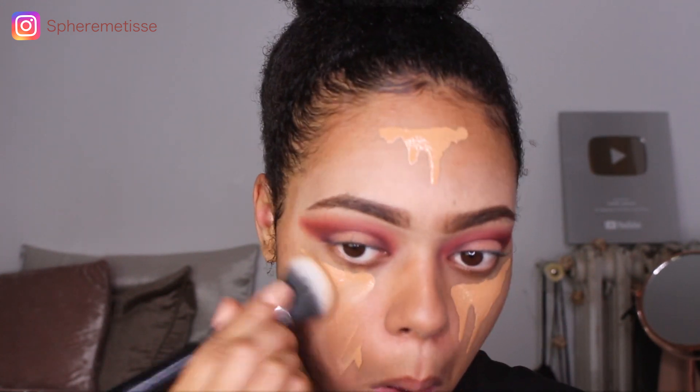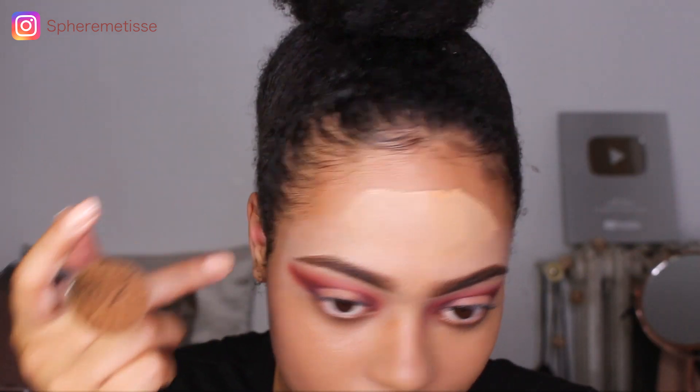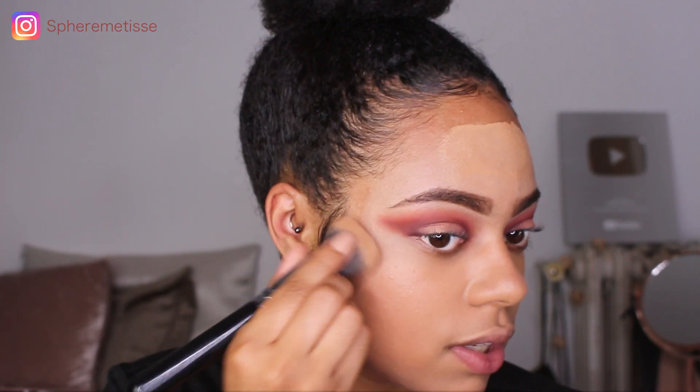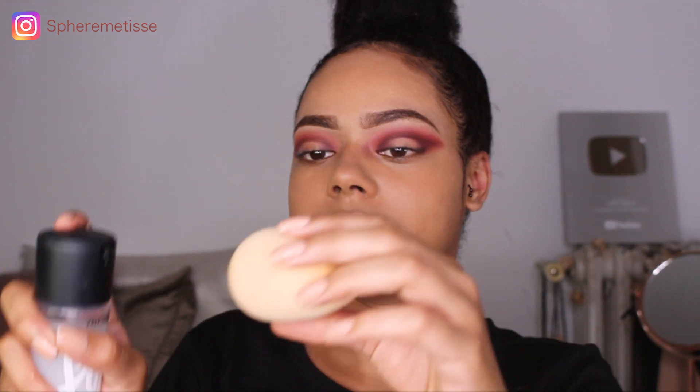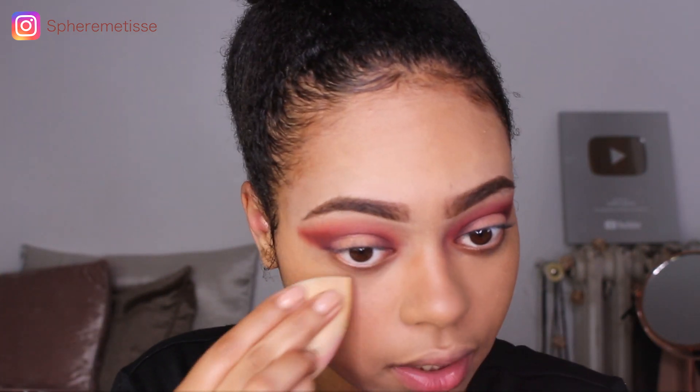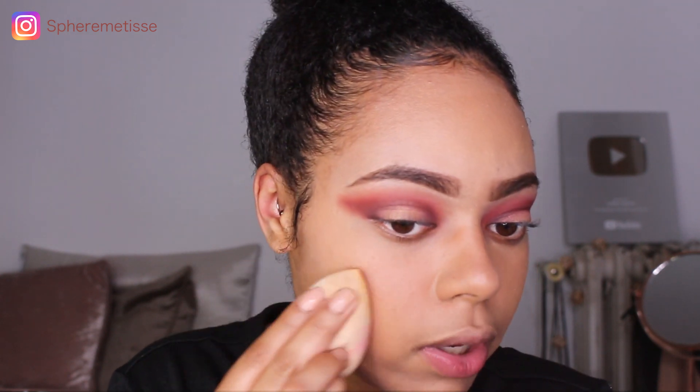Là je vais venir estomper le tout. Vous voyez clairement la différence entre mon fond de teint et mon teint — c'est parce que j'ai un petit peu bronzé avec la chaleur. Le fond de teint est un peu trop clair, mais je vais venir rattraper ça avec mon bronzer tout à l'heure. Comme d'habitude je mets un petit peu de Fix Plus sur mon beauty blender pour retirer toutes les traces de pinceaux et faire bien tenir le make-up.